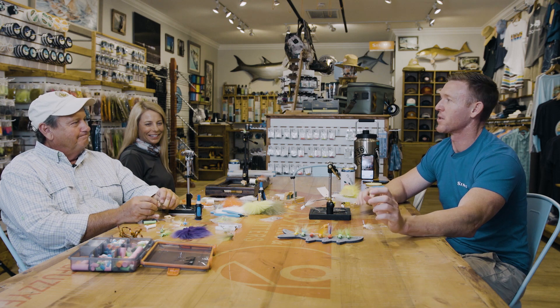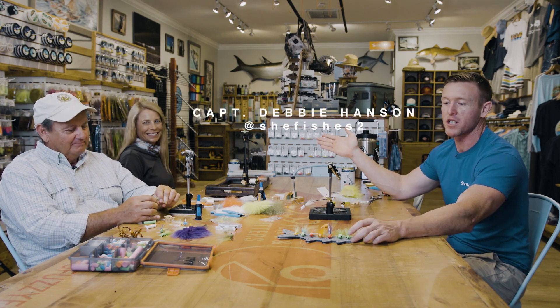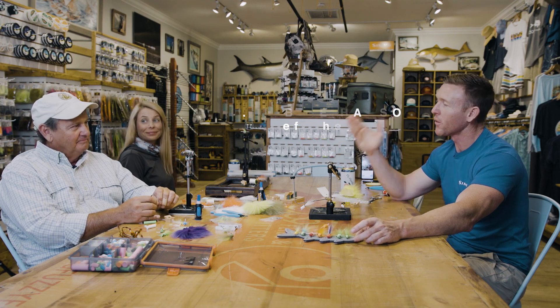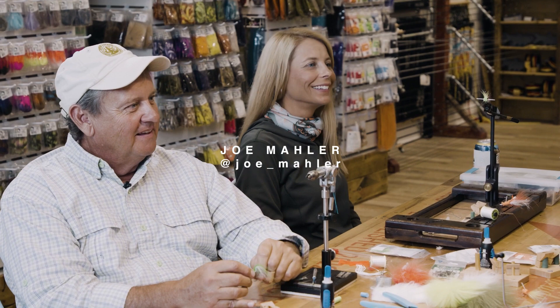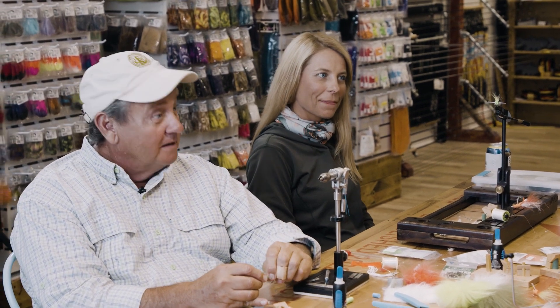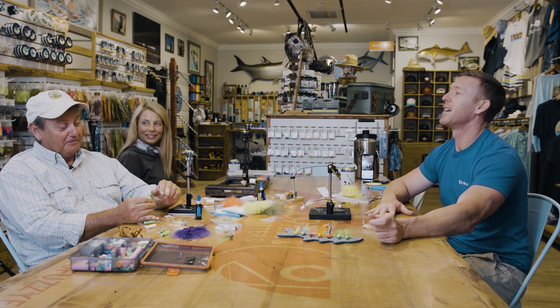What's up, fellas? Welcome to another 239 Flies installment. We've got a couple of very special guests with us this evening. We've got Captain Debbie Hansen — she fishes too — and world-famous Joe Mahler, creator of the Slip Lift.